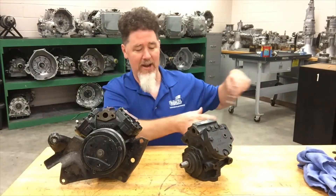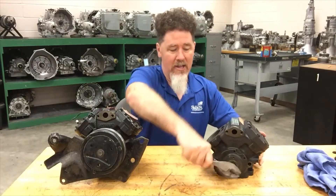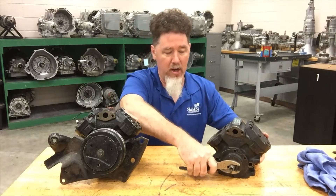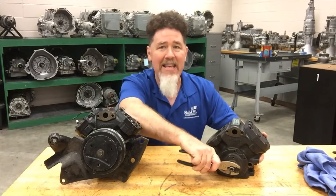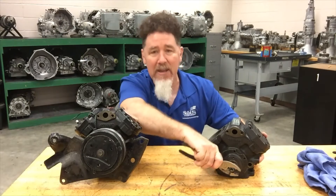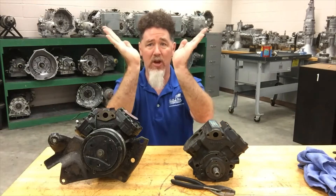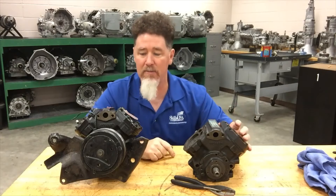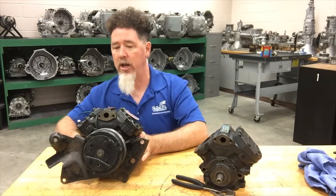On this particular compressor, without the clutch on it, you can see it has a crankshaft. It has a very similar configuration to a V6 or V8 engine, where you have two cylinders on an angle from each other off the crankshaft, so it's very similar in layout to what you might already be familiar with.